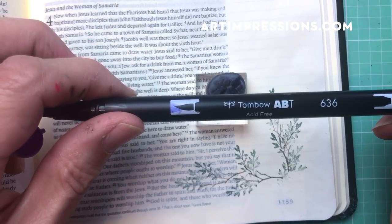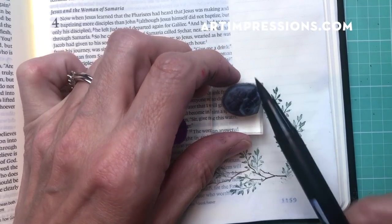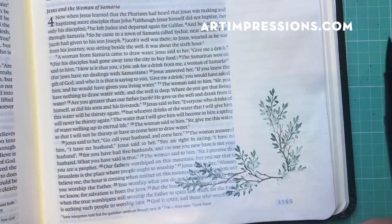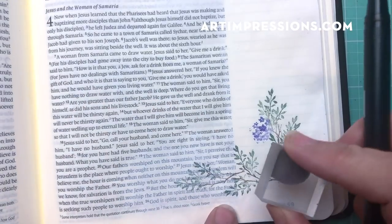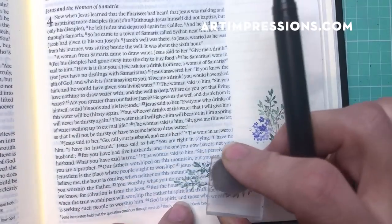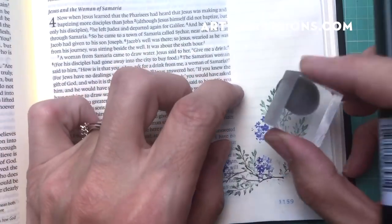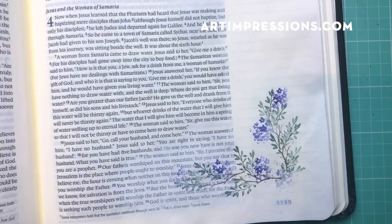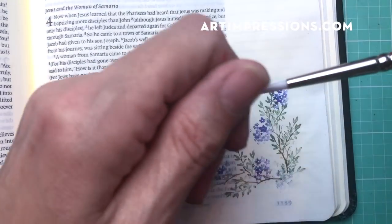I've moved on to the flower and I'm using number 636. This is actually a pretty large stamp with five blooms on it and we're only inking the two on the right. We're stamping in a circular motion — just a small little one out there and maybe another one down here.